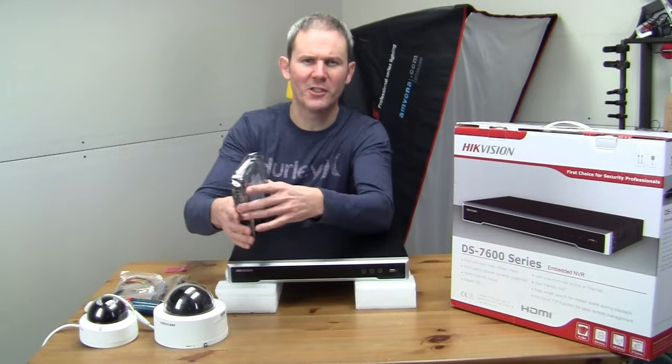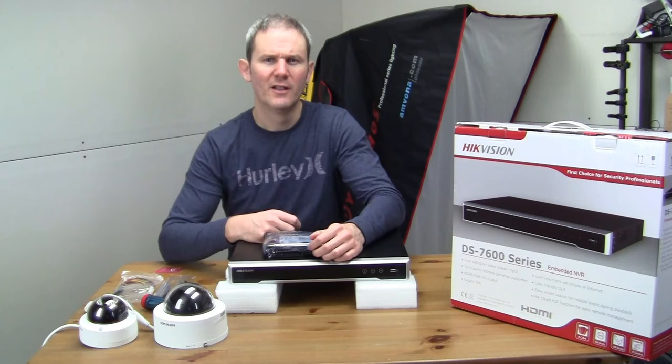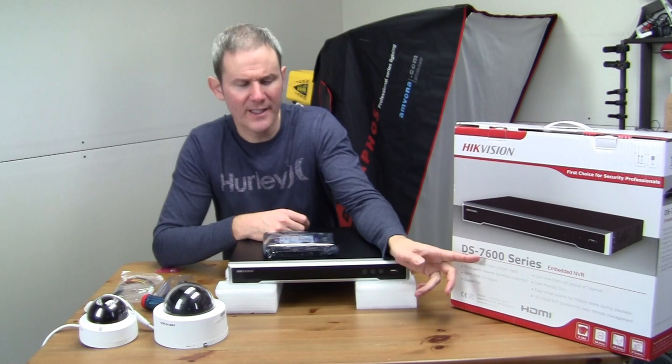Hey guys, this is a quick video to show you how to install a hard drive in the 16-port Hikvision NVR. The model number of the NVR is DS7616 — the 16 obviously is for the 16 ports.